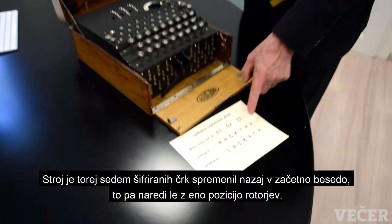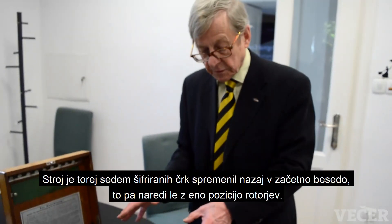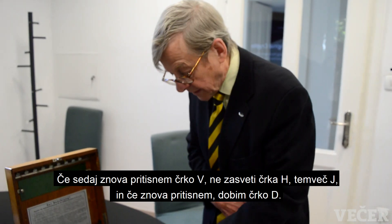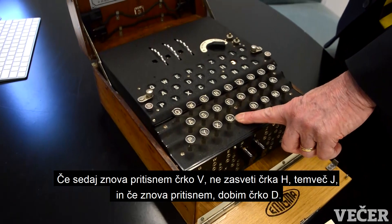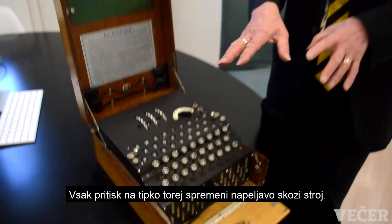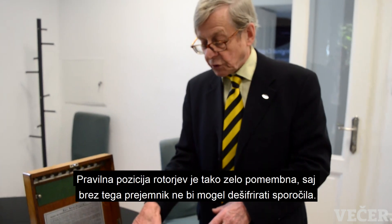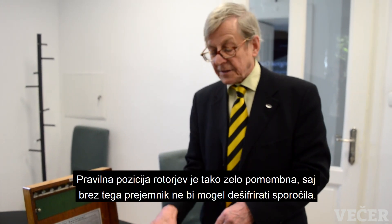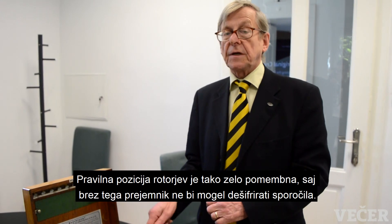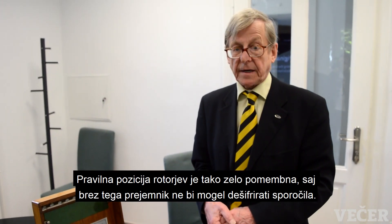And it will only do that with one position of the rotors. If I press V again now, it does not give me H — it gives me J. Press it a third time, it gives me a different letter again, because every keystroke changes the wiring pattern inside the machine. So it's essential for the receiver to have the right setup, otherwise he will not be able to turn the message back into the original text.